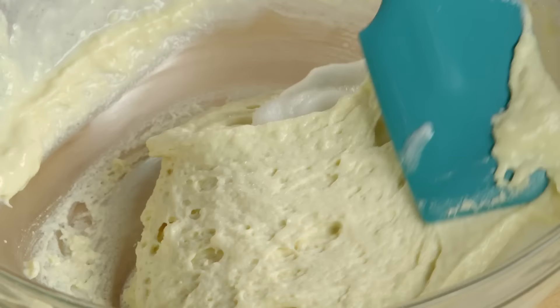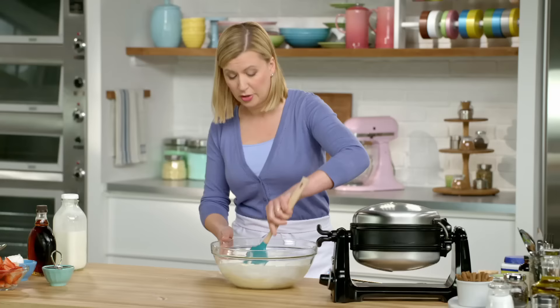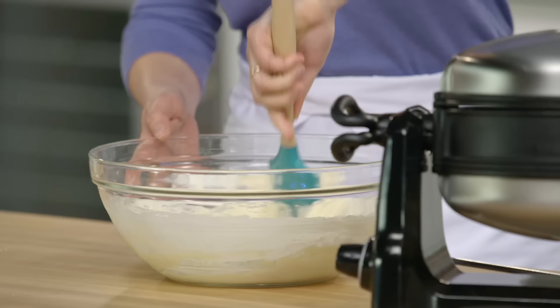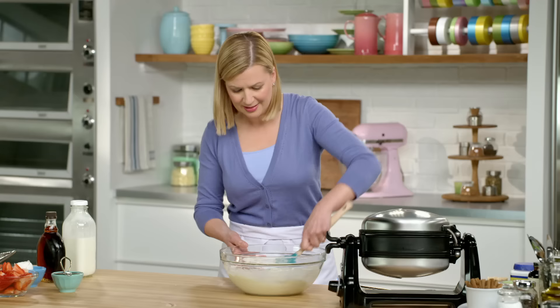Of course you can flavor your waffle batter — you can add chocolate chips or blueberries, a little lemon or orange zest. You can really see how this batter has changed by folding in the whipped egg whites. It does have a wonderful lightness to it.